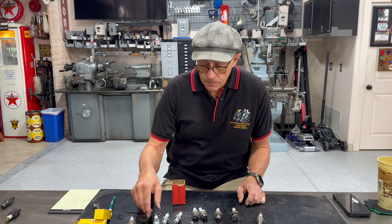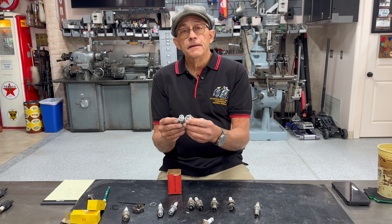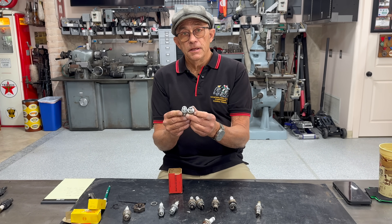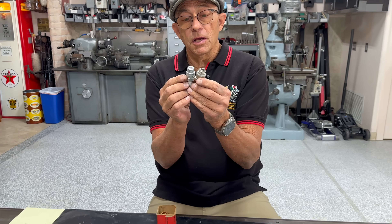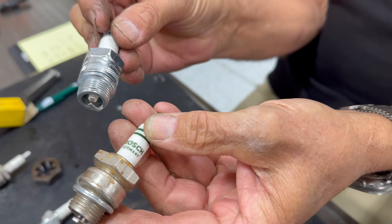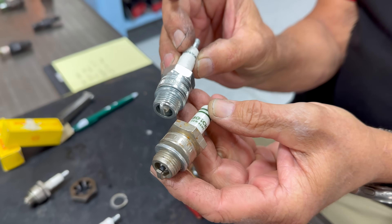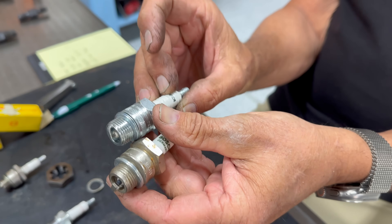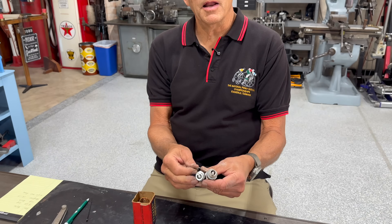What we're going to do is make our own spark plugs with what's available today. When you say make, what you're really doing is finding appropriate new plugs that you can adapt. Here are two specimens that are possible to make spark plugs from. One is a Bosch — Bosch was around a hundred years ago — and there's a Champion, again around 100 to 120 years ago. The first thing you do when you buy one of these is make sure the heat range is a hot plug.